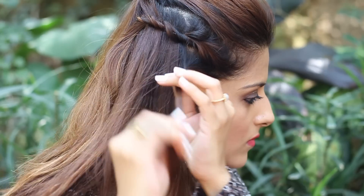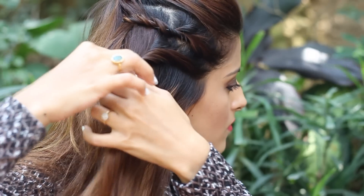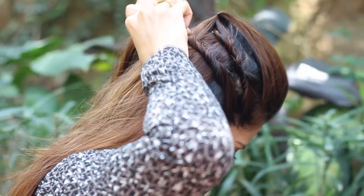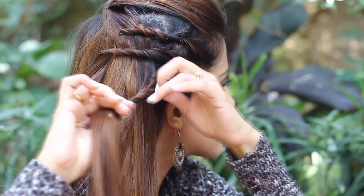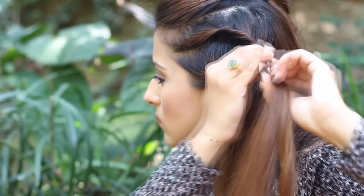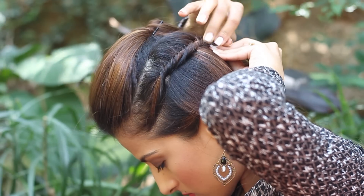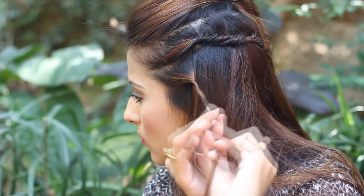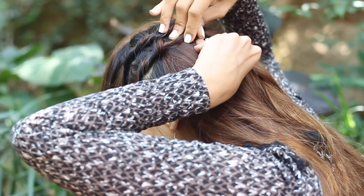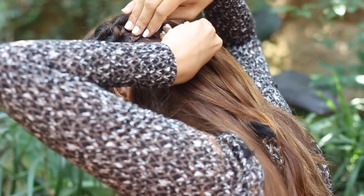Now repeat the exact same thing on another section below the first one. Keep the first section really thin so that you get a really nice twist starting from the forehead, then add some more hair into it and start twisting it towards the back. Repeat the same thing on another section, then go ahead and do the exact same thing on the other side. This gives you a three-dimensional sort of twist starting from the forehead. Secure them all towards the back, moving the bobby pin inwards.